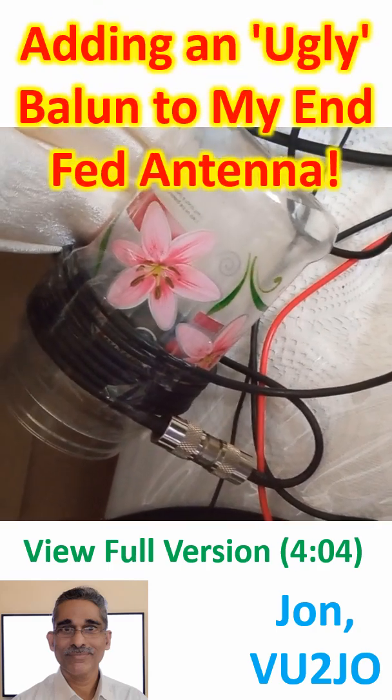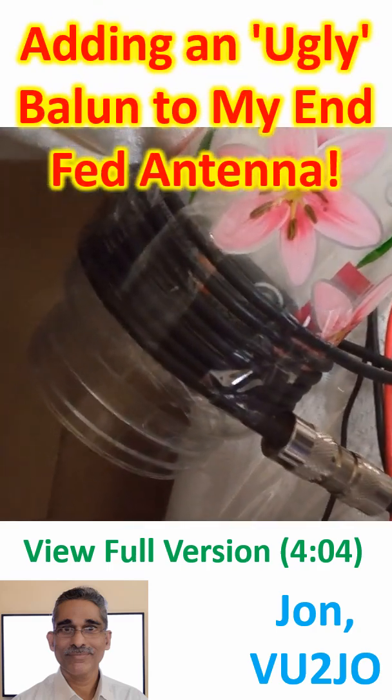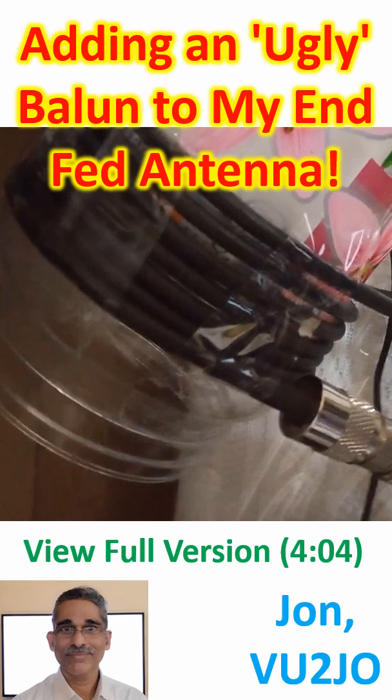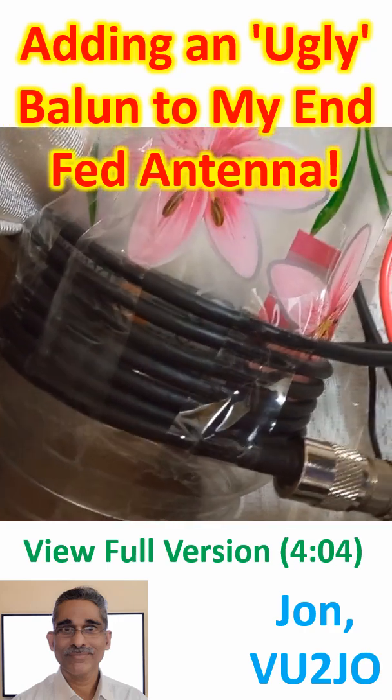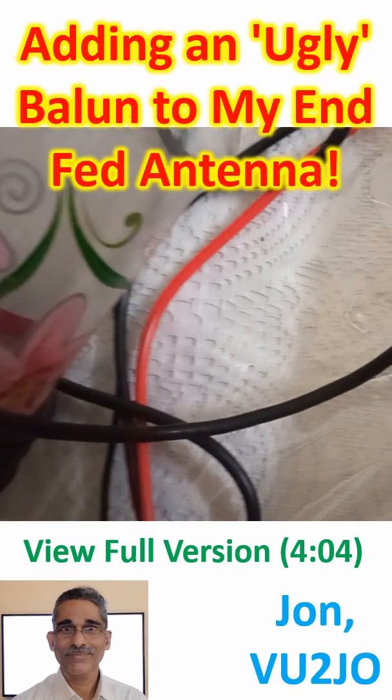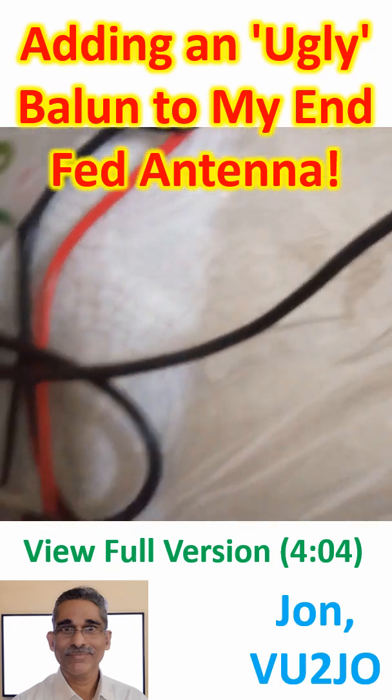Performance of the NFED half-wave antenna which I bought recently has not been good on 40m, due to compromised mounting as a result of space constraints at home.